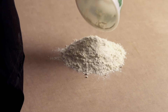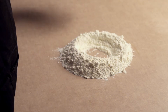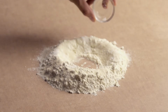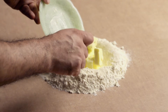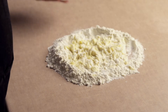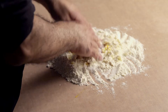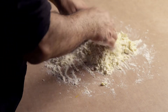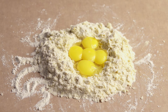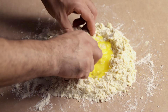Pour your flour out into a pile on a flat surface and make a well in the middle. Spread half of the remaining sugar over the flour, then spread the salt over the flour. Add the butter into the well and lightly knead the flour into the butter. Add the orange zest and mix and lightly knead. Make a new well and add the whole egg and the egg yolks, then add the orange blossom water into the well.